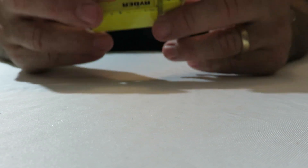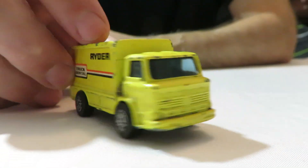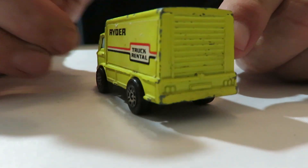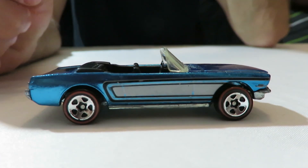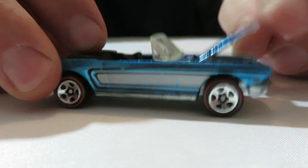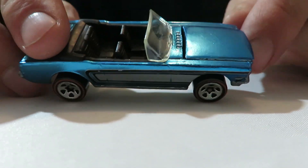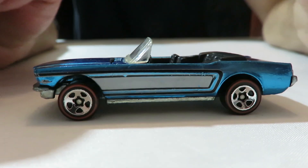And this one here is a Gorgie Jr.'s Leyland truck — it's a Ryder. It's got a plastic base on it, no opening parts on it. The row is pretty good. And the Hot Wheels Classic Series — it's got a '65 Mustang convertible. And it has an opening hood. It's got that metal flake blue, sparkly blue paint job on it. Redline wheels. But it's from the Hot Wheels Classic Series — it's got a metal base on it, metal body.